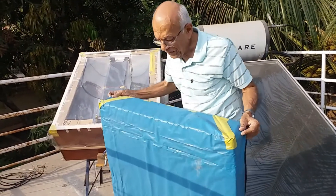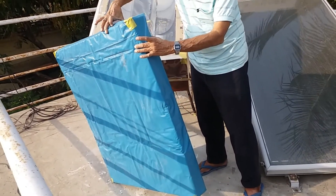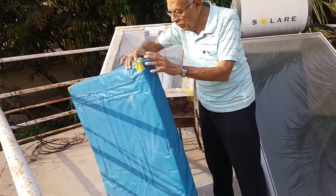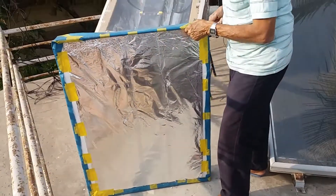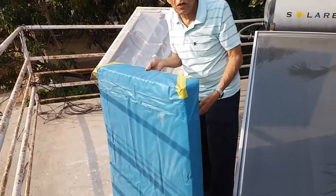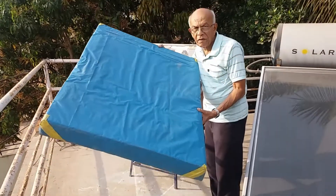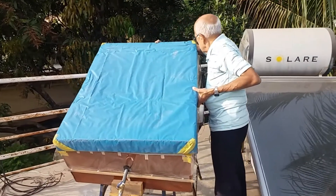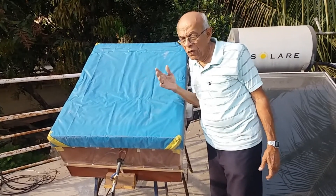Lastly, this cover is almost 90 mm thick and consists of insulating thermocol with aluminum foil inside as a reflector. This cover is most important for the performance of this water heater. Every evening, once the sun goes down, this will be put on to prevent the heat from inside from escaping.